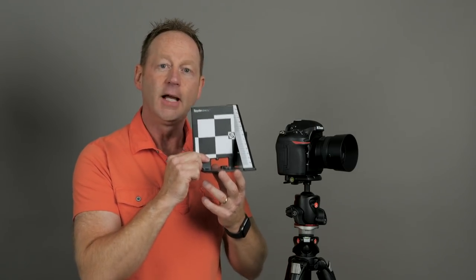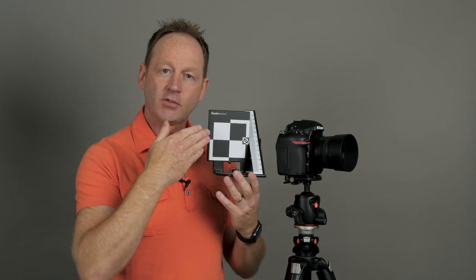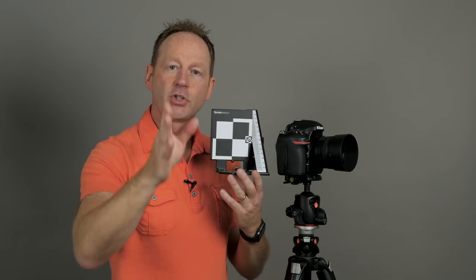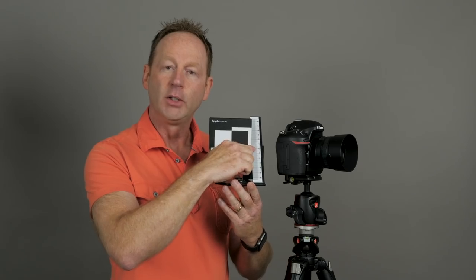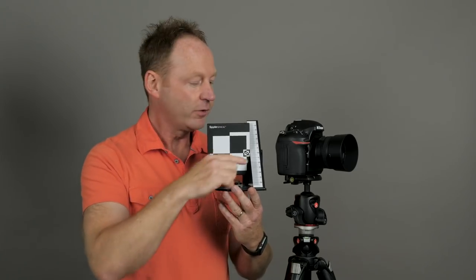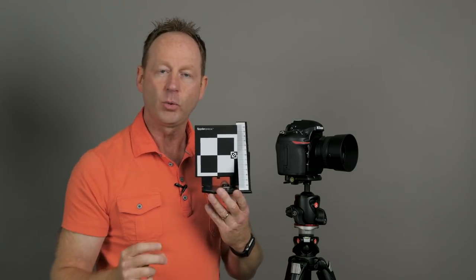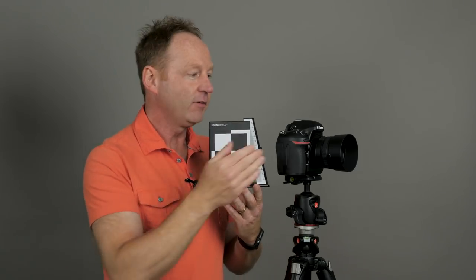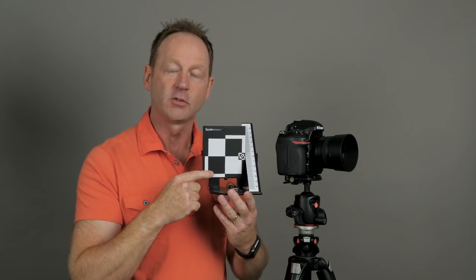Tip number five: calibrate your lenses. I'm showing the Spyder LensCal, which you use by placing your camera and the calibration target on tripods, balancing everything, then shooting the target at your lens's minimum aperture like f1.4. If the lens is properly calibrated, it should be sharp at zero on the target. But lenses often forward-focus or aft-focus out of the box. No matter how good your technique is, if the lens is miscalibrated, you'll never have accurate focus. Every lens I've used has needed an adjustment.